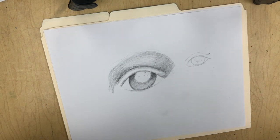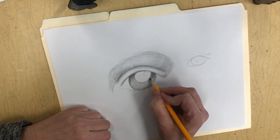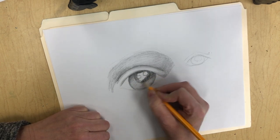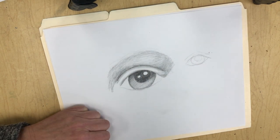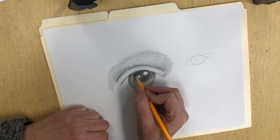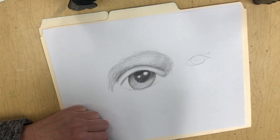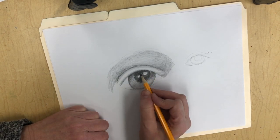Now we need to move on to the inside — the black part, the pupil. When you're doing that part of your eye, you're going to be using a lot of pressure. Up here would still be darker, so press even harder to get that little shadow at the top. Since you're making that part shadow at the top, the little highlight that you're going to leave white will have a very light shadow on it as well.